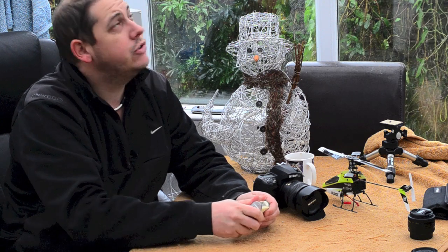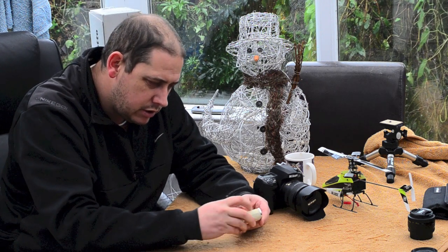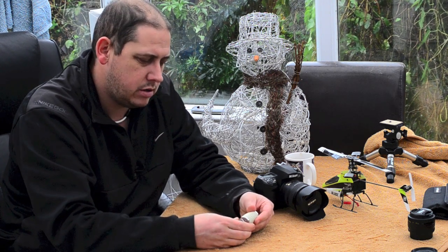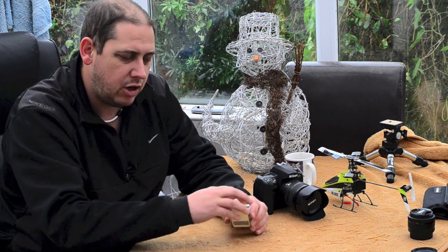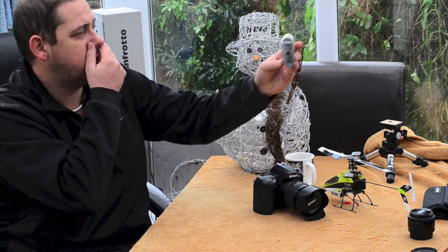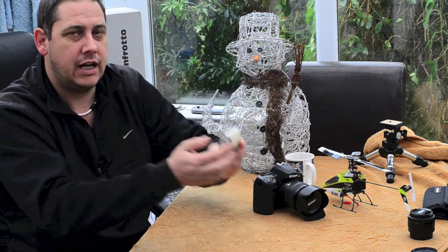If you don't want reflected light, if you just want the ambient light reading, you put it round until this lines up with these little red marks. That puts this slatted bit over the sensor, and then that will give you an ambient light reading — you just hold it up like that.